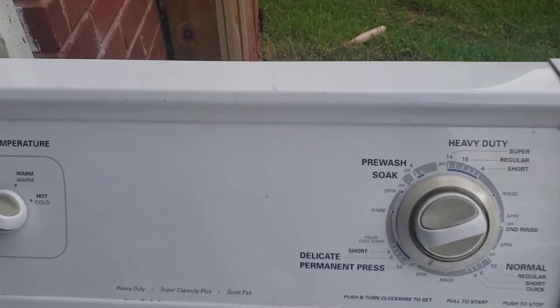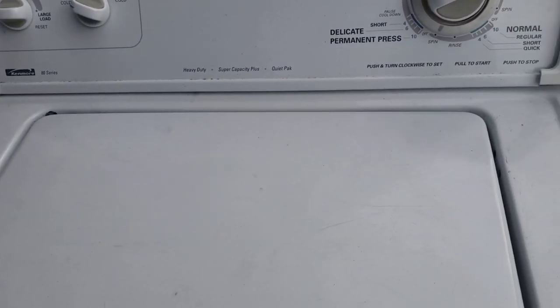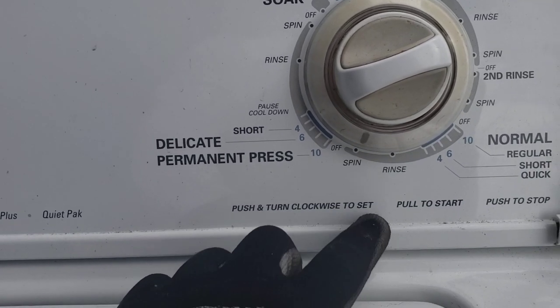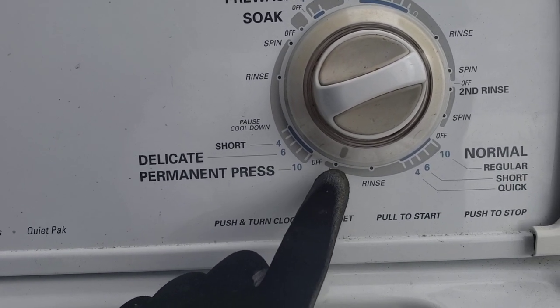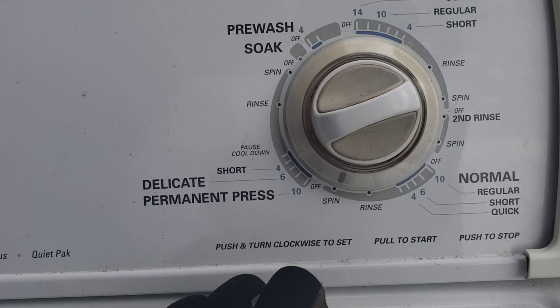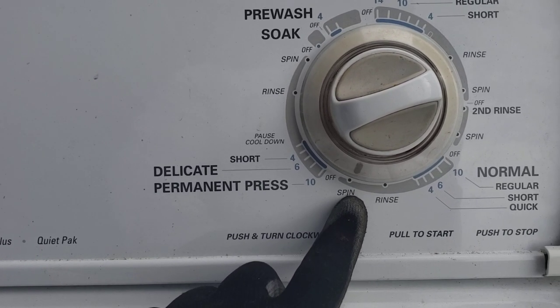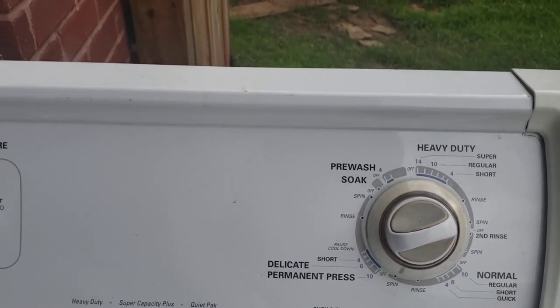First thing you want to do when you check these things out — I tipped it underneath and looked around, everything looked decent. Check your settings too, because this tells you the last setting it was on when the customer decided to punt the machine. It was on spin, so most likely it's a lid switch or a coupler issue. Let's turn it on and see what happens.